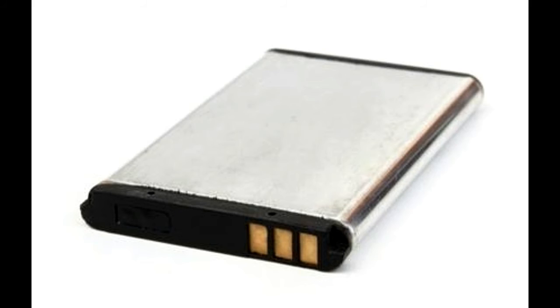Also, avoid using the battery at high temperatures, as it might degrade its performance. Manufacturers rate battery life by the number of charge cycles it can sustain without losing too much of its charge-holding capacity.